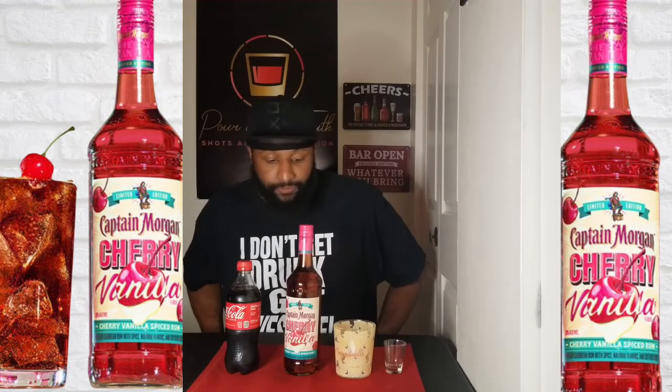What's up YouTube, this is your boy Truth coming at you with another video. Today we are doing a review on Captain Morgan's cherry vanilla flavored rum. It's a limited edition and I was told it's only been out for about a month or less. I was able to get my hands on it and said I would do a video for the channel — maybe somebody might go out and buy it, wanted to try it out, or seen it in the store.